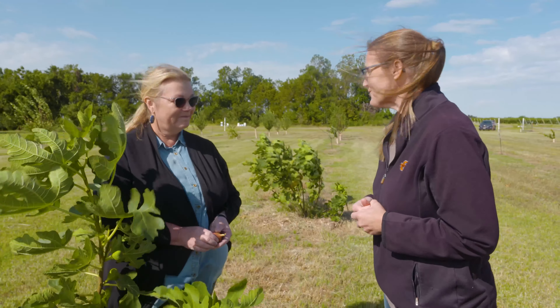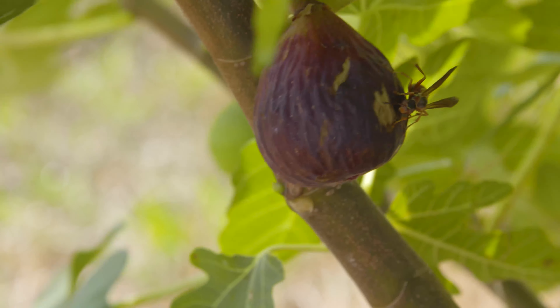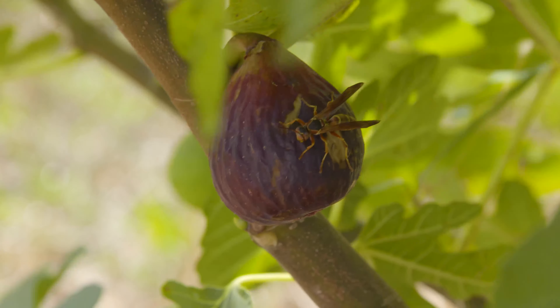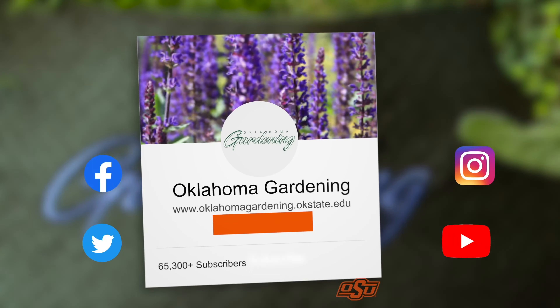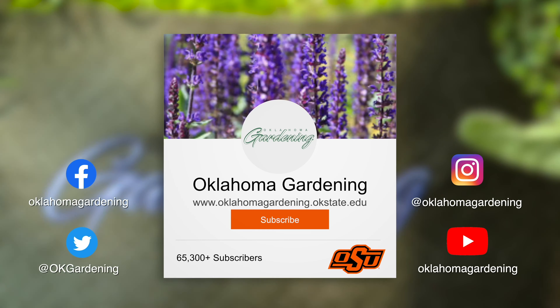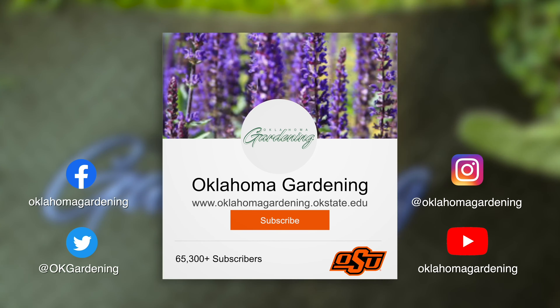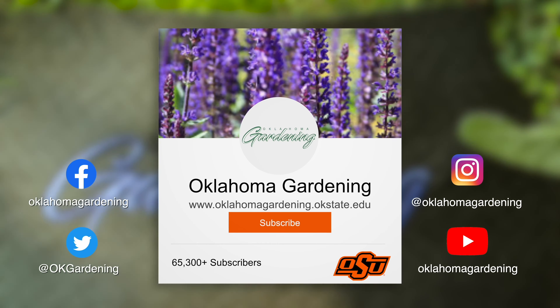Fall isn't just for apples - we can grow a lot of other fruits out here. Thank you so much for sharing this with us. We hope you enjoyed this video as part of our Oklahoma Gardening YouTube channel. You can also find more videos on the OK Gardening Classics YouTube channel, and join us on social media for great gardening tips, photos, and discussion.